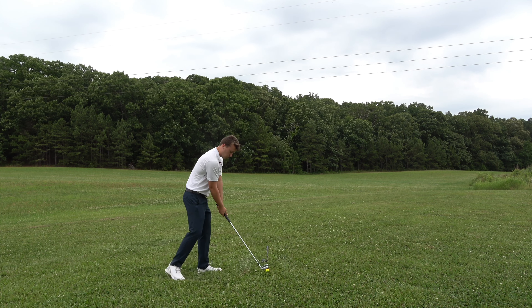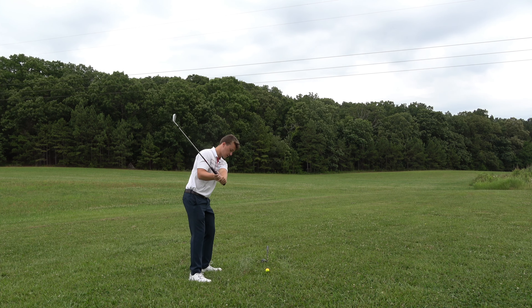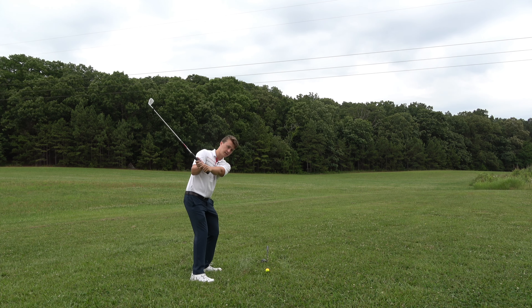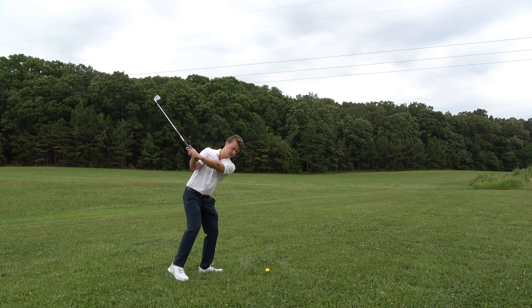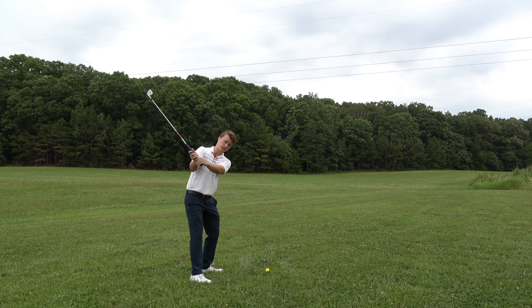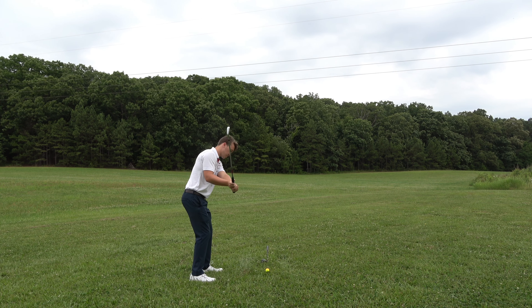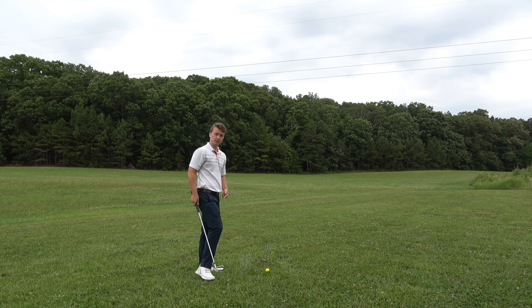To swing around us and come from the inside, we want to mirror this motion. If I have my foot straight on — watch — I can maintain this position with the trail foot flared out. Swing around me. I can maintain this position if my trail foot is flared out. But watch as I put it back in — over the top. It all has to do with the trail foot.